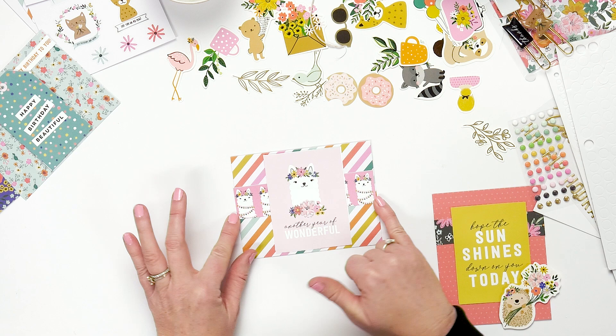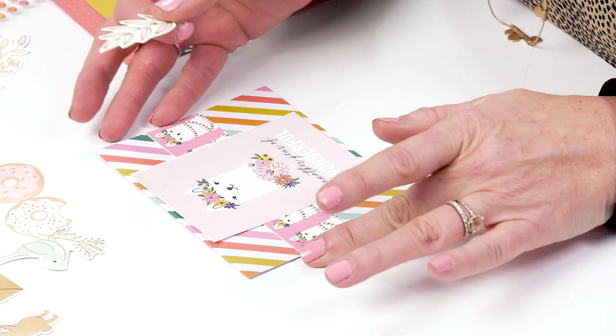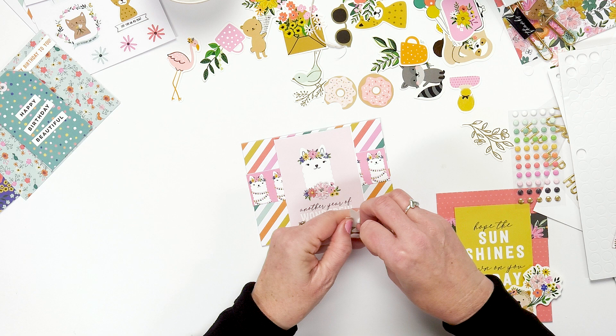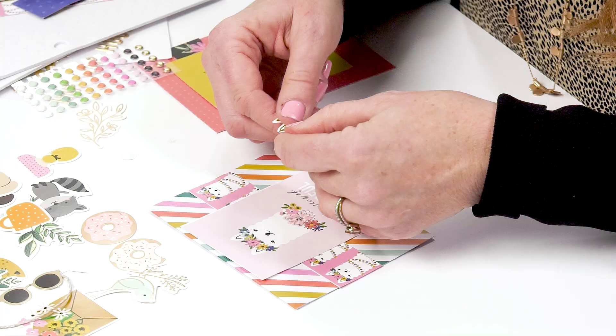Once you have your card base done, you can add some different embellishments using the foam adhesives. You just add them and the foam adhesive makes it so that the embellishments just pop up. And I love the gold with it — so all you need is something like that.